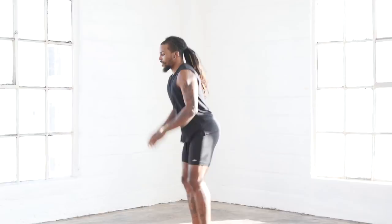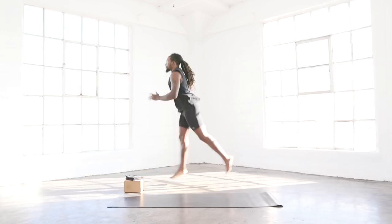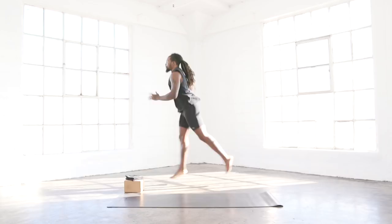We're going to go into split jumps. Explode in the air, switch the legs in the air. We've got 10 reps. One, two, three, four, five, six, seven, eight, nine, ten.